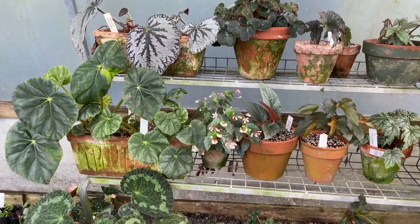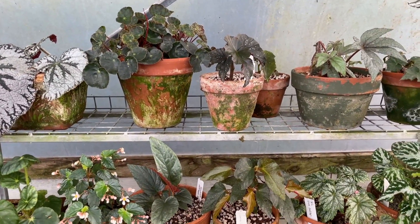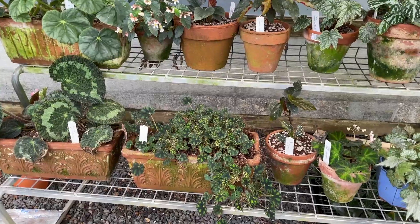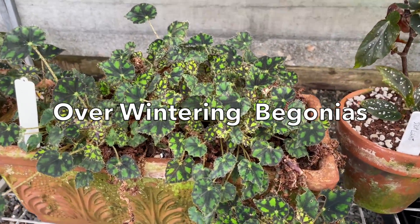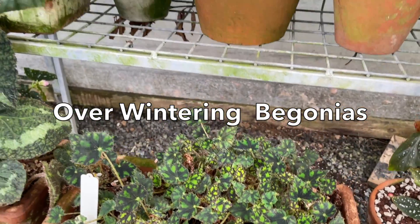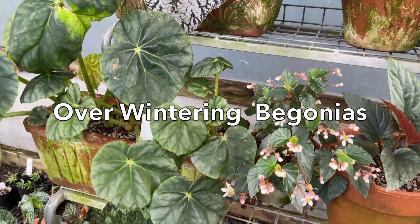Here's Craig from Gentiana Nursery to tell us the way that he grows begonias. Firstly, I just want to say that where I live is right on the edge of begonia country. I think any colder than this and I wouldn't be able to grow them — we're in a cool temperate climate where winter temperatures would sometimes be in single figures for two or three days at a time, but we don't get frost.